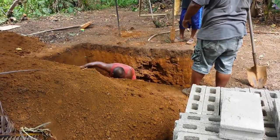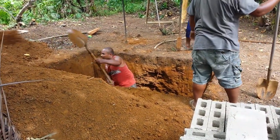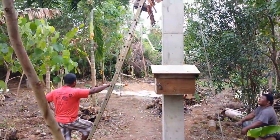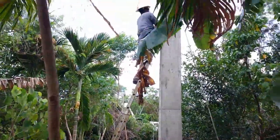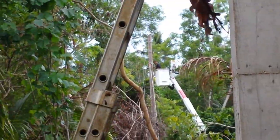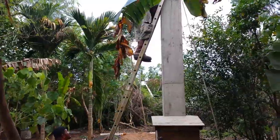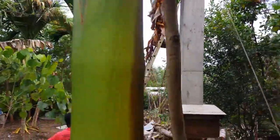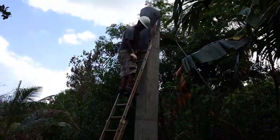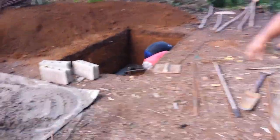There are approximately 120 bricks there for working on the septic. The power line crew is installing the electric to our pole. It has to be up pretty high — they're spanning the full length of the runway to reach our property.